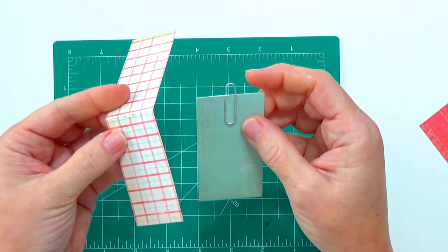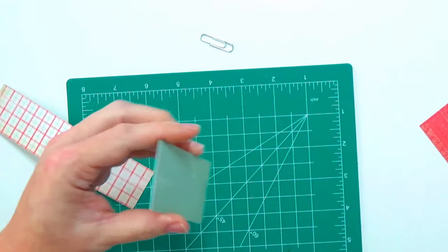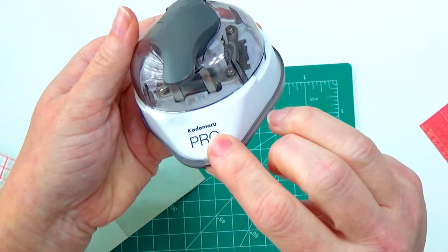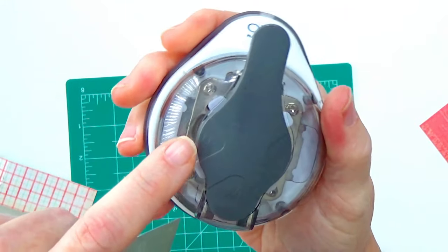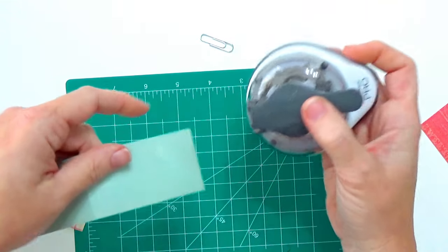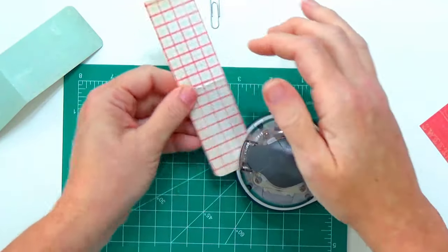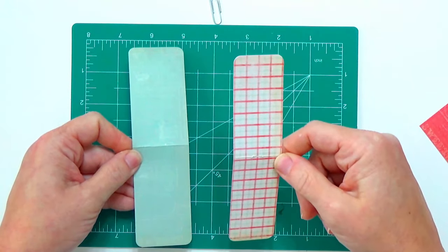I almost forgot - I want to cut my edges. It's best to do that before we move on. I've got my little corner rounder - it's Katamaru Pro. I like it because it has different sizes for your corners, which gives you options. I think I'll stick with the medium. So I'm going to punch these corners. Alright, my corners are rounded and now we can proceed.